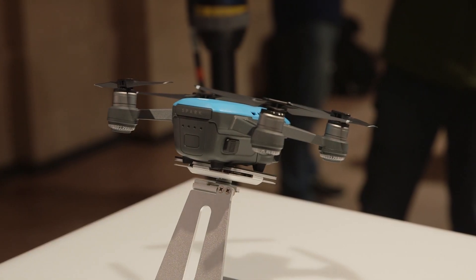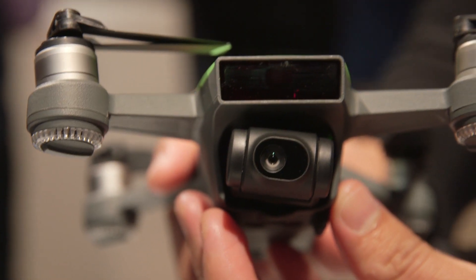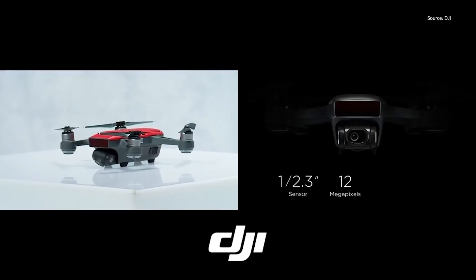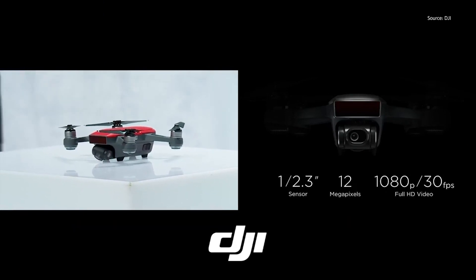As far as specs go, the Spark features a 1/2.3-inch 12-megapixel sensor, which should give you good light sensitivity and accurate colors. There's no 4K here unfortunately, but that's not a surprise given the drone's size. It can shoot 1080p at 30 frames per second though.